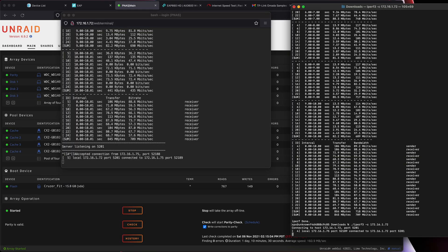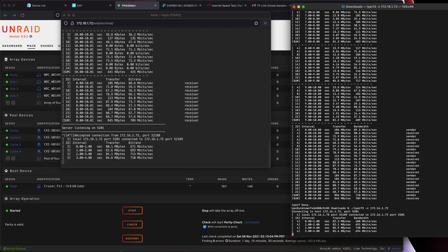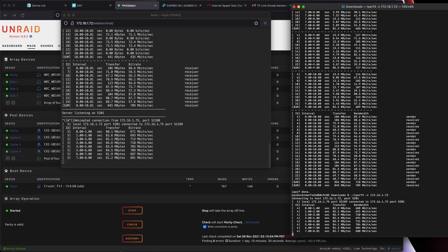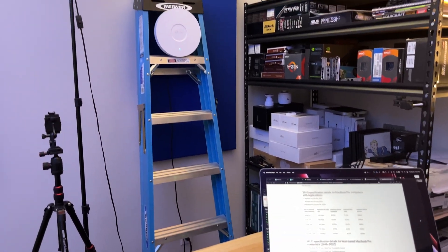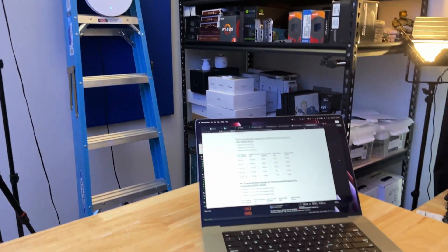I'll do a single stream test real quick for fun. Getting 720, 690. I'm guessing I'm getting some interference from the camera near my access point, because now I'm not even getting close to 900. I should be able to hit 900 megabits per second, and I'm just not.